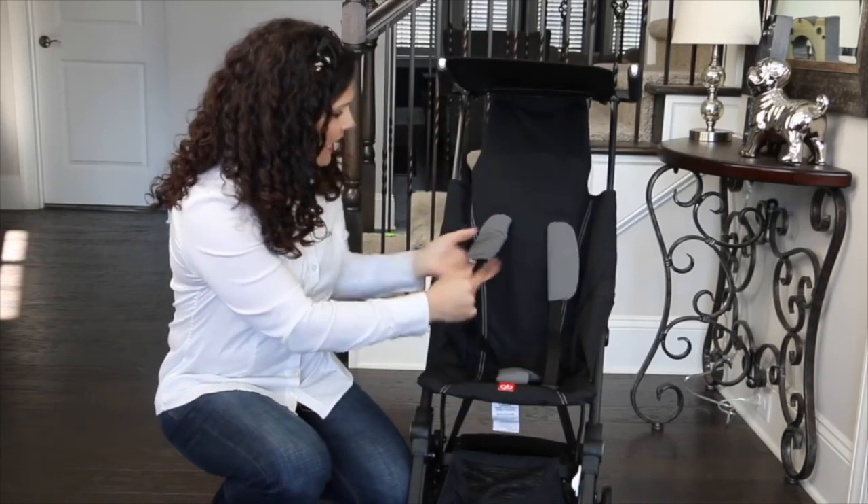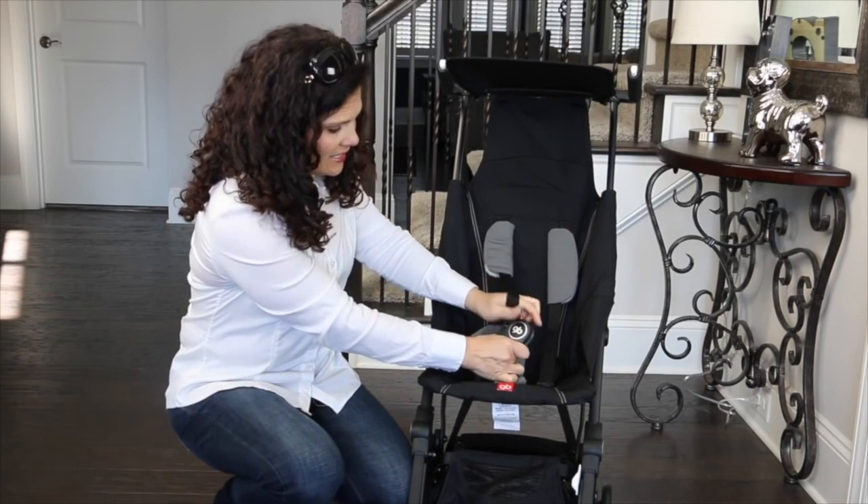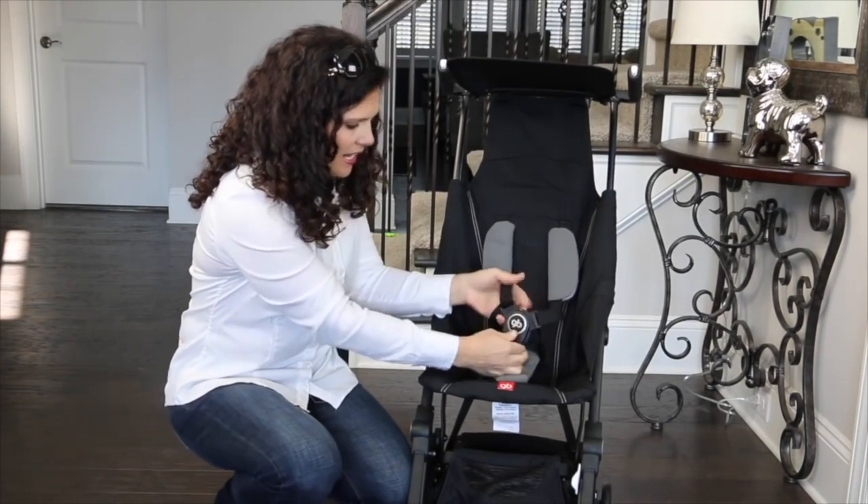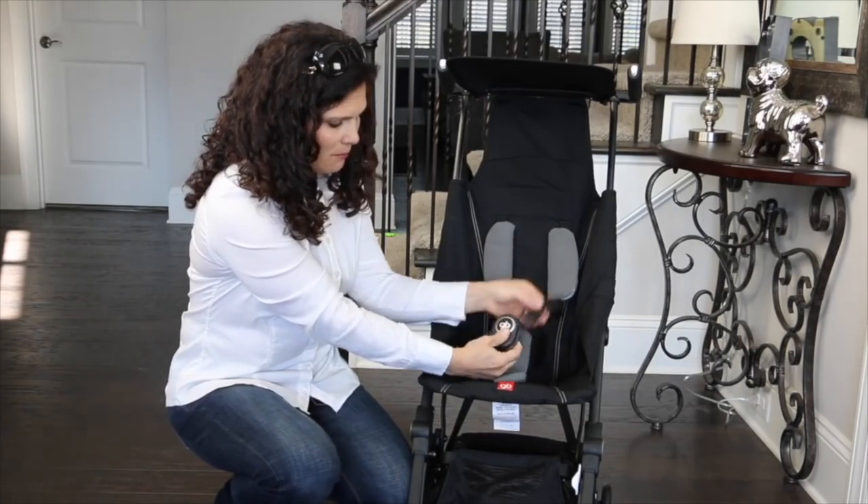It has a padded five-point harness that is easy to use. All you have to do is snap in your pieces like that, and when you push the button, it pops right open.